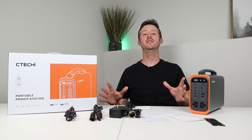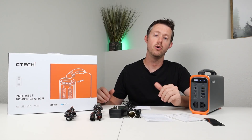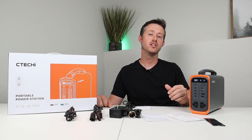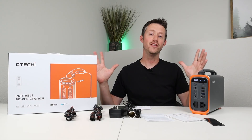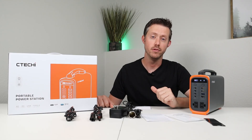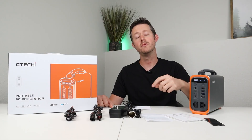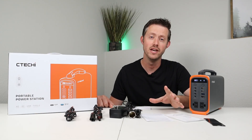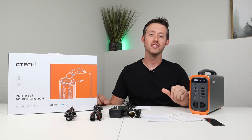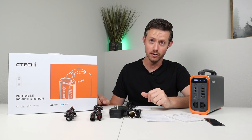Overall, would I recommend this? I definitely would. I'd recommend it for a small overnight camping trip or as an additional power station to add to your fleet of portable power, and I think it'll work well for a lot of people. If you have any questions about this power station, throw a comment down below and I'd love to get back to you. That's everything — thanks for watching, give me a thumbs up if you like the content, and we'll see you in the next video.